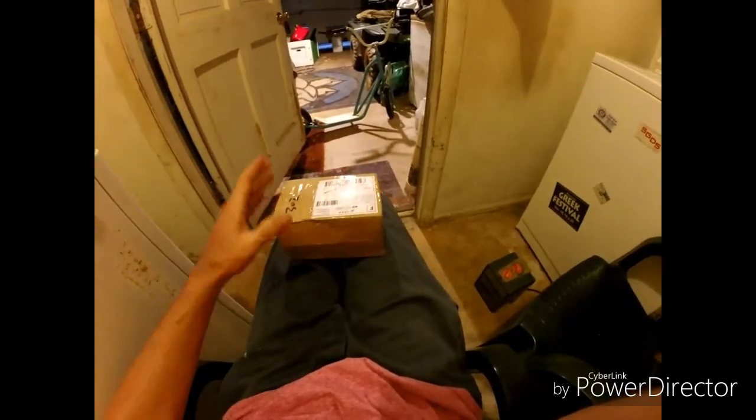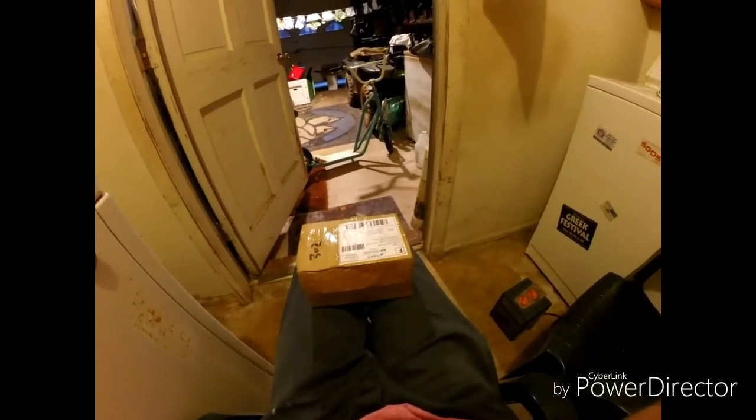These are a set of tires — another cheap set of eBay tires, come from China. I think they were about $10 or $11 with free shipping, and they are the knockoffs of the RC 4WD Rock Crushers, the 1.9's I do believe. I could be wrong — I ain't even opened them yet, so I'm gonna put the camera down and cut this open.